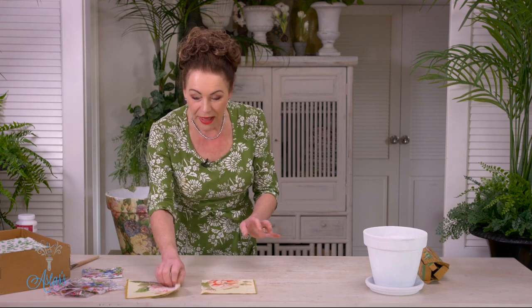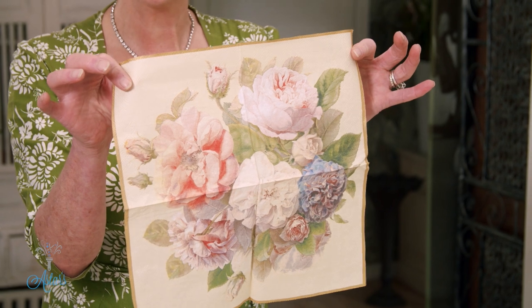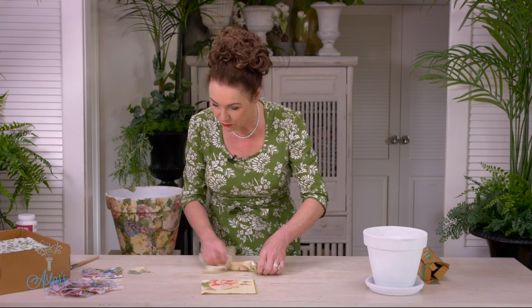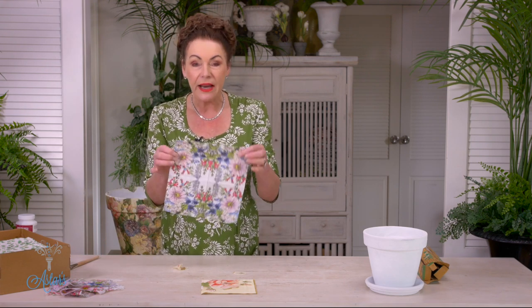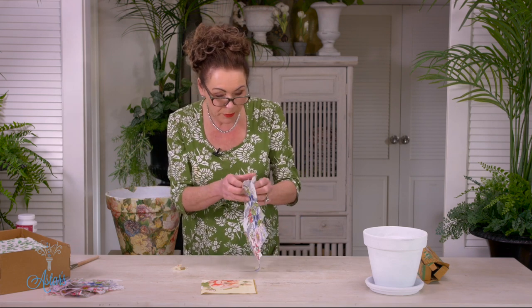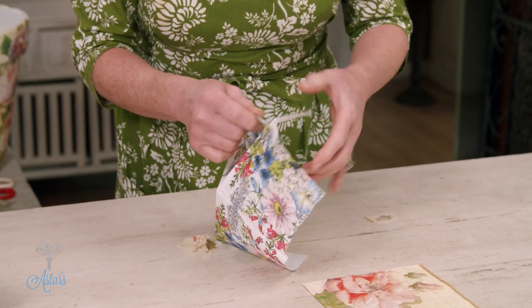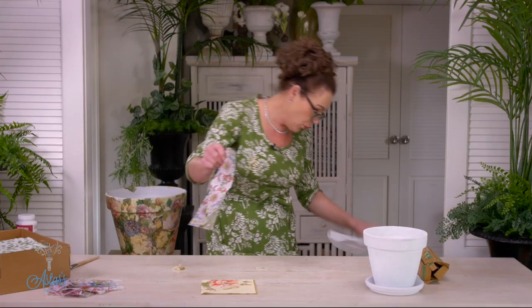You'll also need a paintbrush, and the magic happens with lovely little things like paper serviettes. They come in all patterns and all kinds of prints. Get the ones that have three layers — three layers means the front portion is always just a little bit firmer. Then get in there and you'll see the three layers; just quietly pull the two bottom ones off so that you're left with this lovely finely printed image.